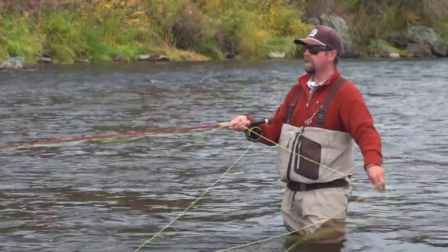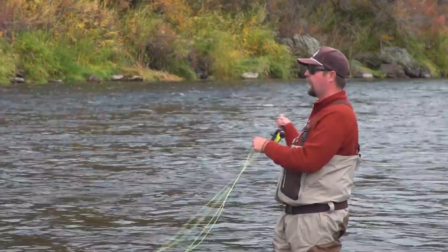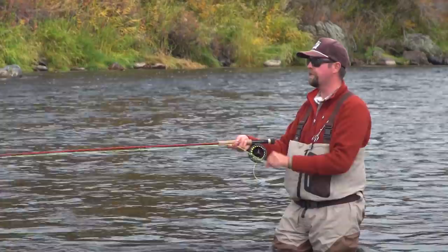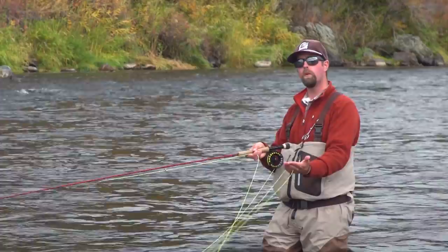Sometimes fish like a dead drift, sometimes they like it really fast — so keep changing up the pace. I think it's really important to let the river dictate how I fish. In really fast water I move the flies minimally because the water is going to fish my flies very effectively. In really slow water, if I do nothing my flies are going to find the bottom and snag. So I tend to move my flies quicker in slower water and slower in faster water — that allows the river to really fish your flies and lets you do less work.